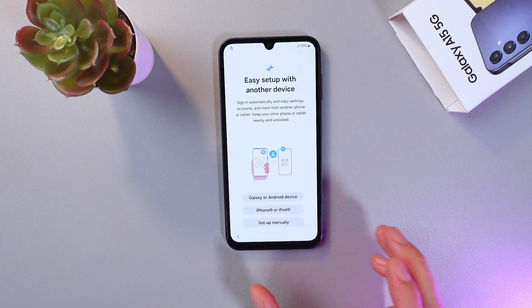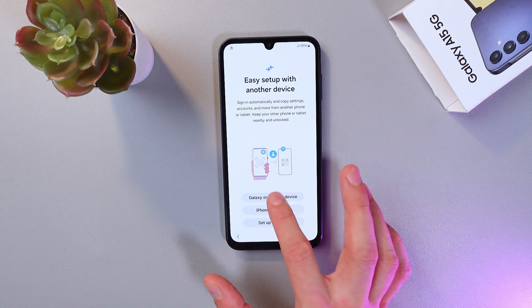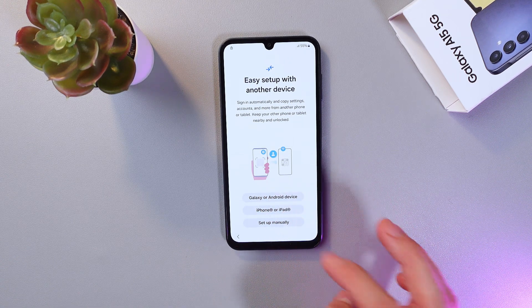Press Setup Manually, or if you have a previous Galaxy or Android device, select the option to transfer from it and it will activate the shortcut. I'll use Setup Manually.